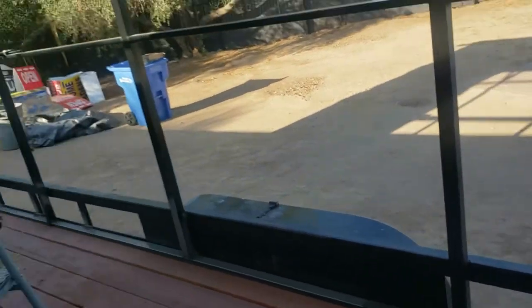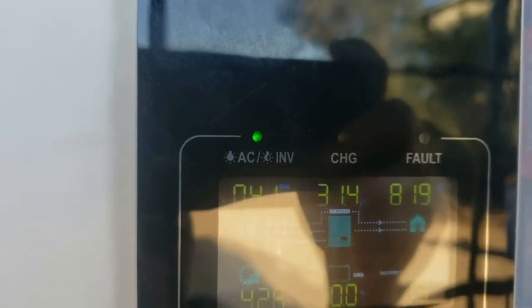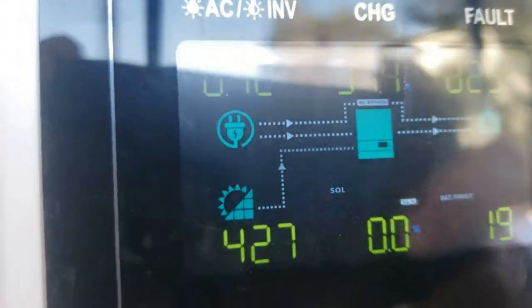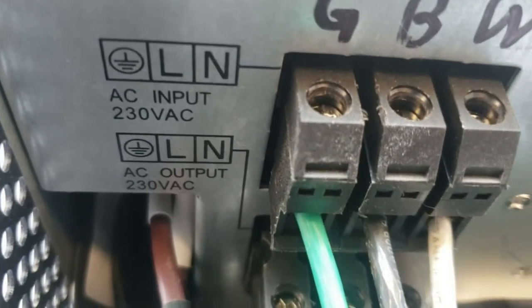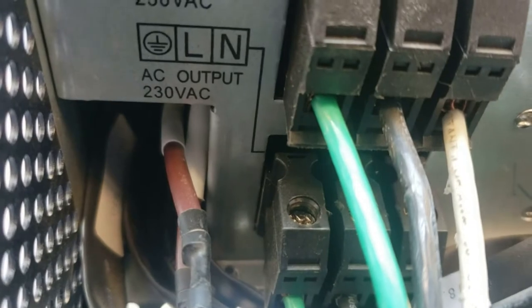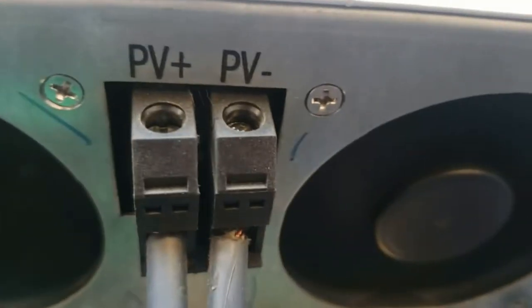Right now we're getting 430 watts of solar and we're consuming 800 watts. It is 8:04 AM. The Growatt is a really nice system — it has AC input and AC output. The AC input is 230 volts; you can connect a generator or your house electricity. The output goes to any 230-volt power supply — air conditioners, fans at 230 volts all work. It also has four photovoltaic inputs.